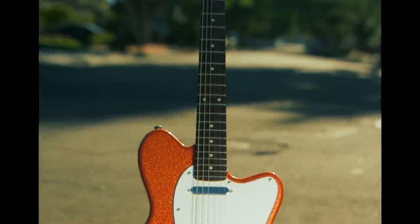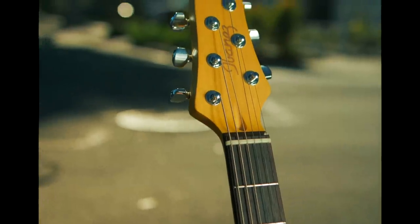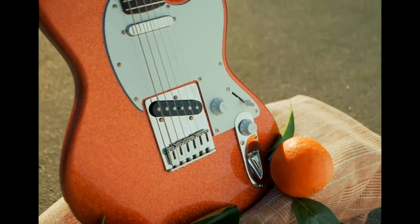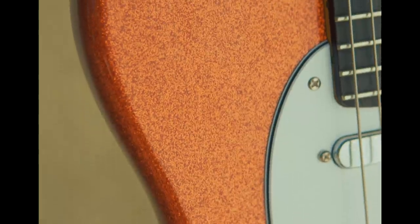For the neck, we went with one piece maple with a rosewood fingerboard. You can count 22 frets with luminescent side-dot inlays. And it's got Gotoh MGT locking tuners to ensure that you stay in tune. You're looking at a classic Talman-shaped alder body with orange cream sparkle gloss finish.